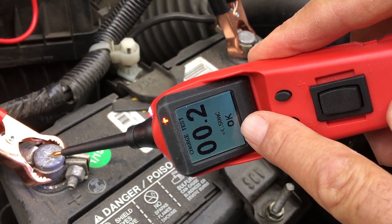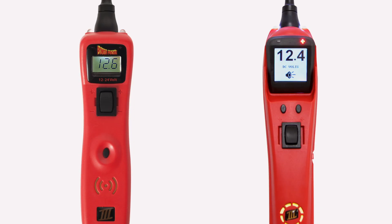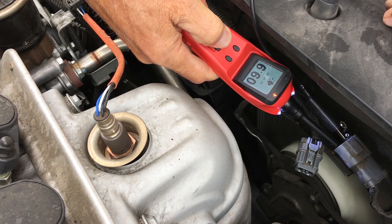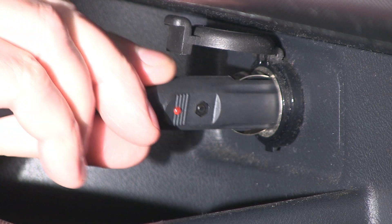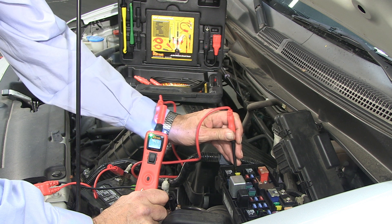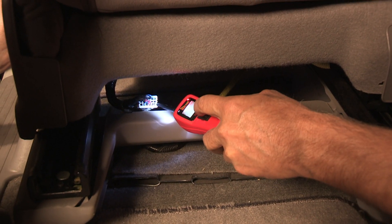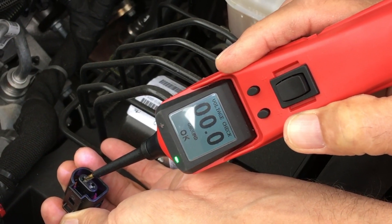Besides these new features on the Power Probe 3EZ, both tools have the ability to test voltage and are capable of applying battery supplied power and ground to a circuit or component. Any accessories for the Power Probe 3 are compatible with the Power Probe 3EZ as well. Whichever tool you choose, either option is a must-have helping you save time and money to fix the car right the first time.